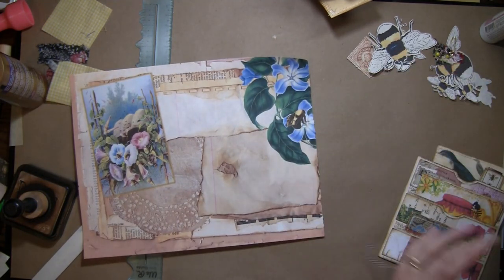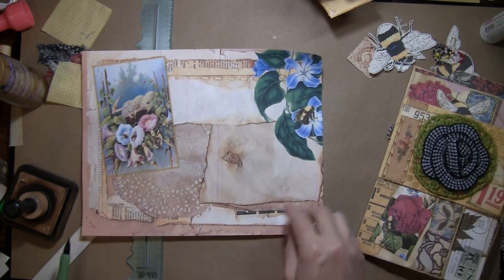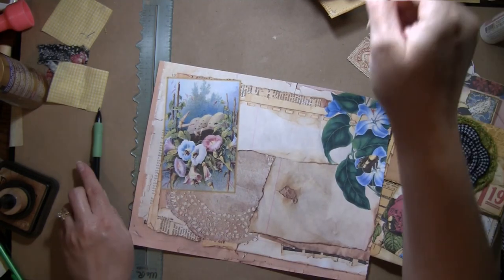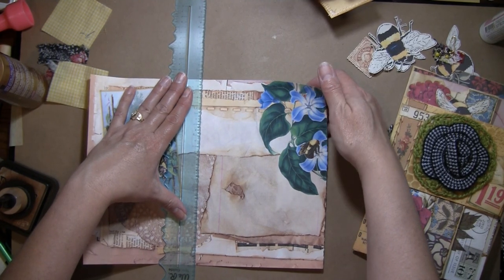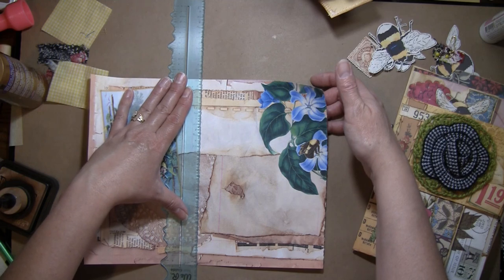She's also got that doily in her faux fabric digital along with some other ones, so everybody can use them. Or you can use any doily if you want a real doily.